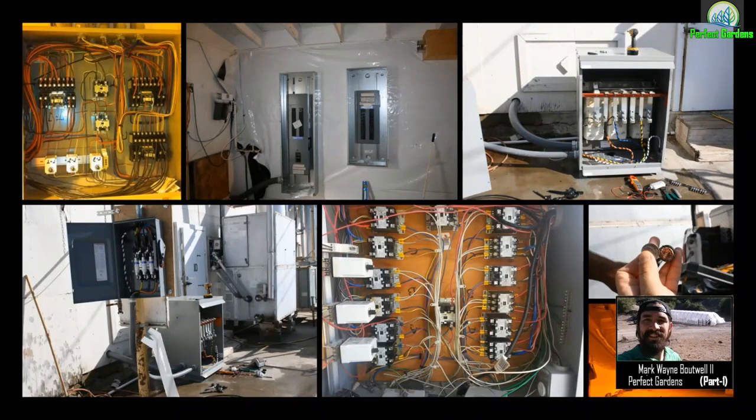We ended up calling in our electrician, and I worked with that electrician for the course of the last 10 years, customizing subpanel boxes, relay systems, delay timers, making sure we weren't shorting out the transformers literally coming out the poles from the street.